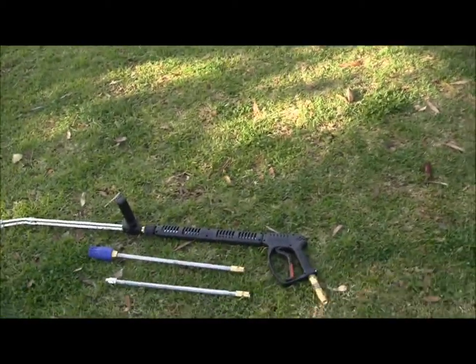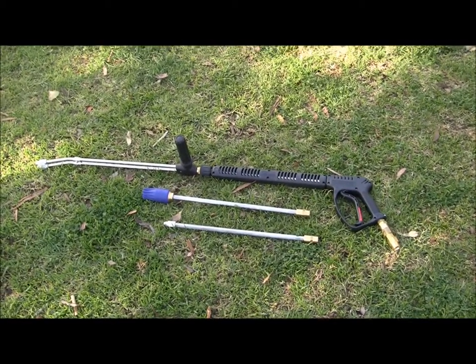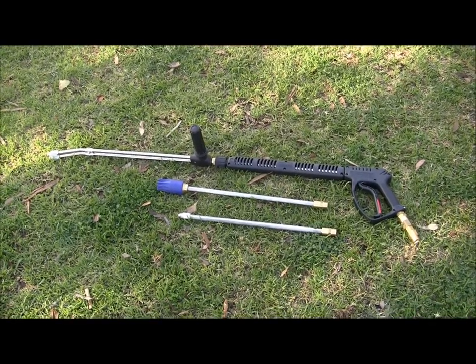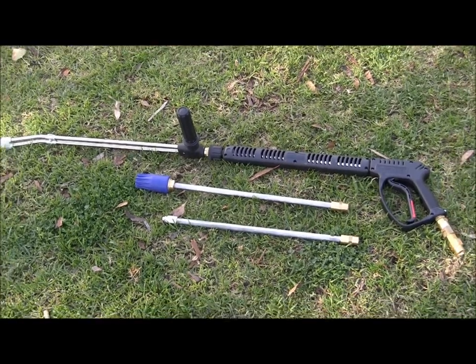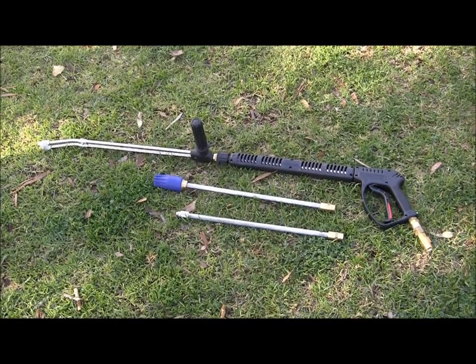You can see here the standard accessories, which is the twin lance over the Vega pistol. This allows for high and low pressure control. Also included is a turbo nozzle and a straight jet zero nozzle lance.